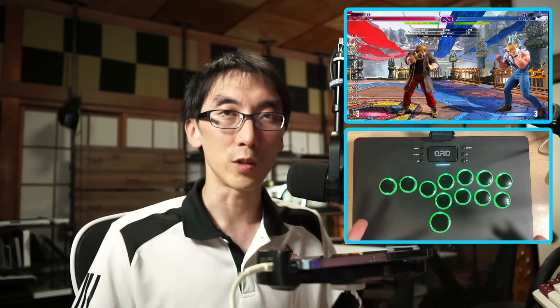But as a tournament machine, if you're using this as your main controller for fighting games, I think the main things that concern me are the button layout. I don't really feel like there's much reason for this layout - it doesn't feel like there's any ergonomic reason for it. And so as a result, for me, this is kind of an uncomfortable controller to use.